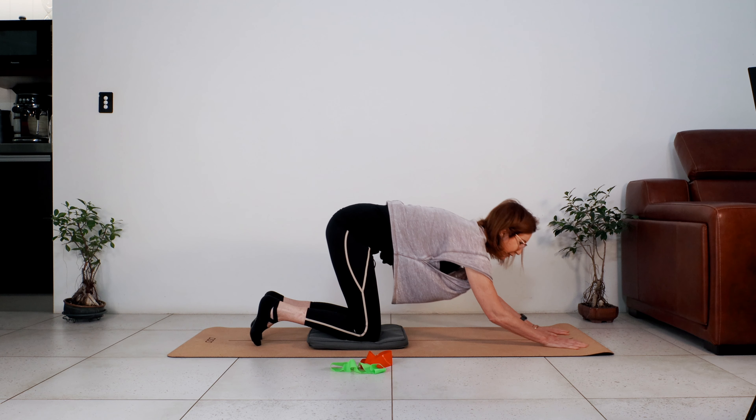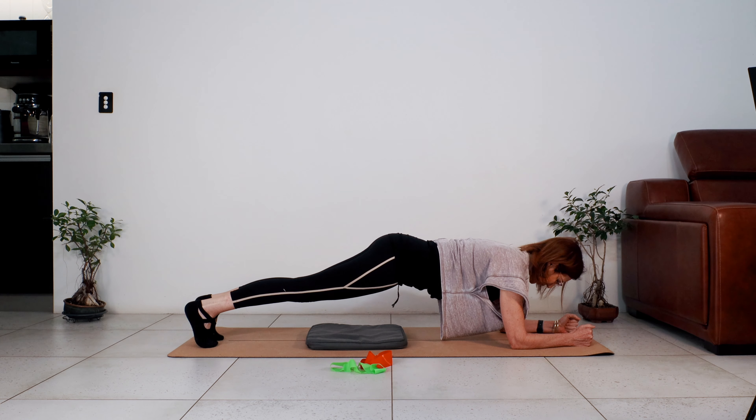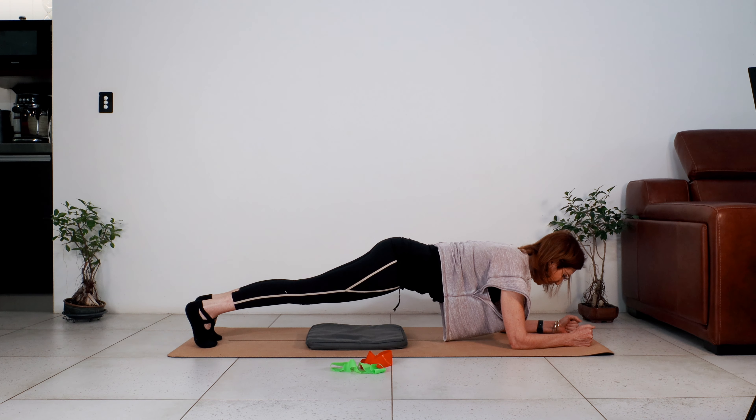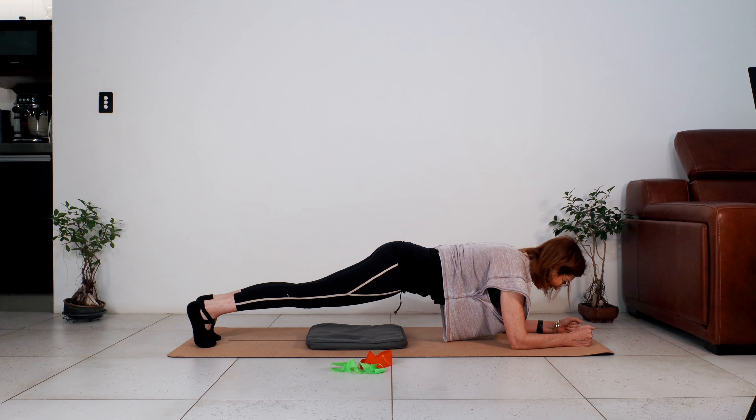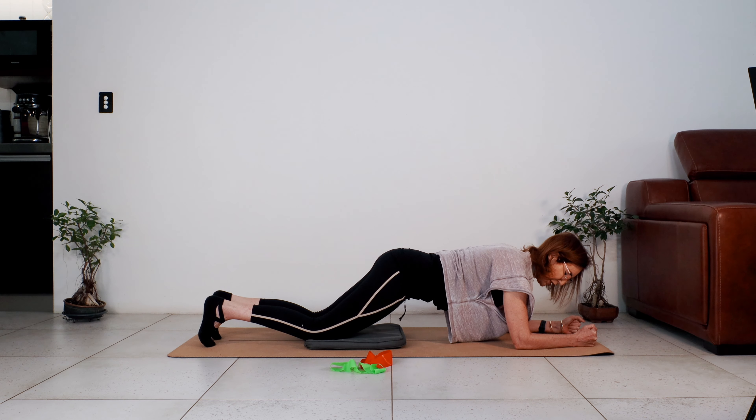Let's go into a plank — forearm plank. Press the forearms into the floor and away from you, straighten your legs, draw the shoulders away from your ears. To get the most out of this plank, push the forearms away from you, draw the shoulders towards your hips, abdominals are engaged. You can drop your knees and still work — push forearms down and away, lift the abdominals.